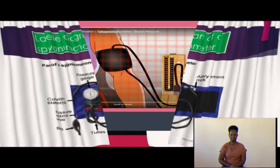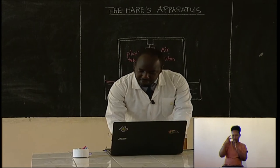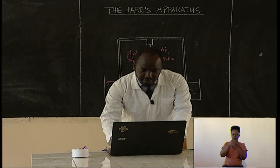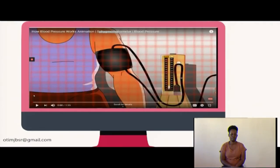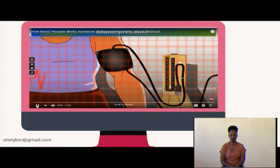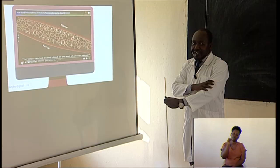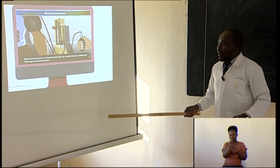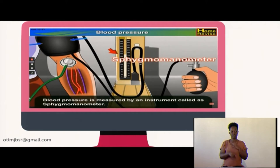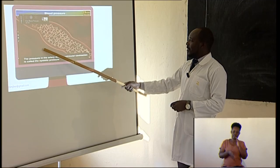Let's look at how a sphygmomanometer basically works. We are going to watch a short video. In this video, a sphygmomanometer is connected and tied around someone's hand. Inside the blood vessel, blood is flowing, and the force exerted by the blood in the vessel is what is called blood pressure. The blood pressure is greater in the arteries than in the veins.